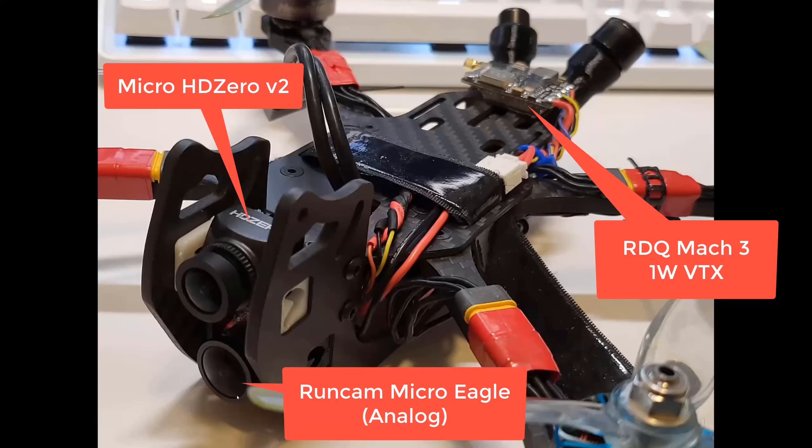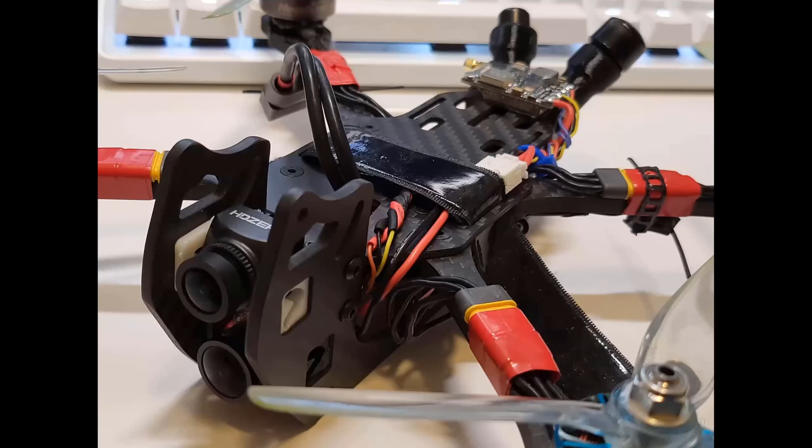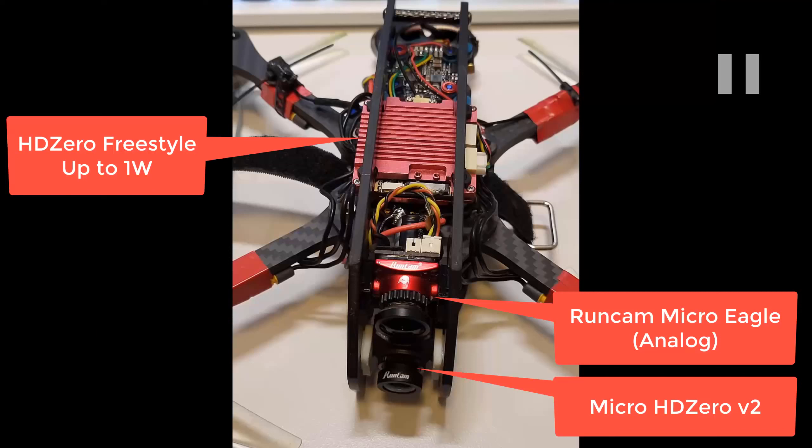You've got the Micro V2 here and then the Runcam Micro Eagle, which a lot of people would say is a very good camera for analog — one of the gold standards when it was being sold, though I don't think they sell it anymore. They switched to the Phoenix. I have the Phoenix too; that's what I used on my last test. I think the Micro Eagle even has a bigger sensor than the Phoenix, but I could be wrong. Anyway, that's analog — it's the past.